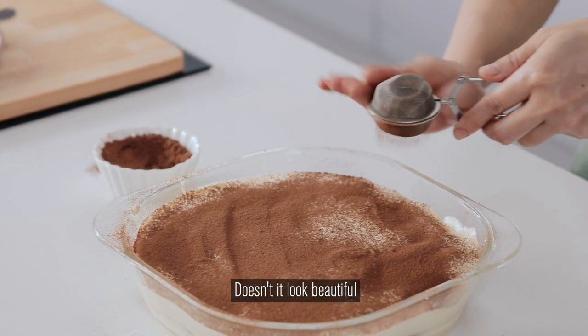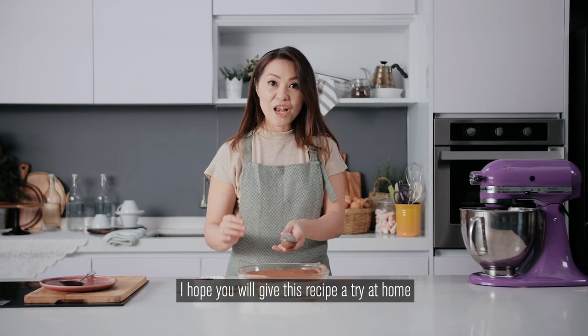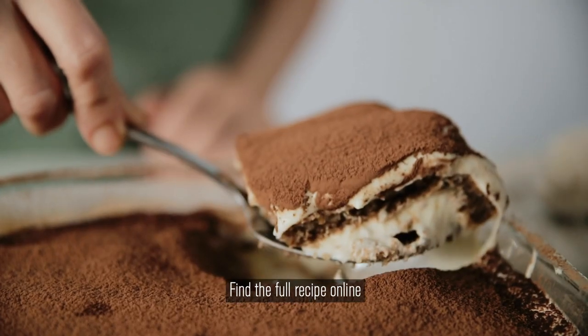Doesn't it look beautiful? Make sure that you've covered the full surface. I hope you will give this recipe a try at home — as you can see it was super easy. Whenever I have friends over, it's the perfect dessert. Find the full recipe online, give it a go, and happy baking!